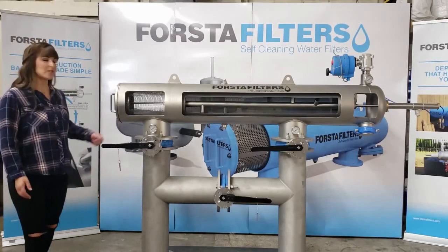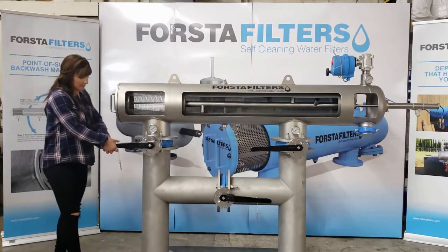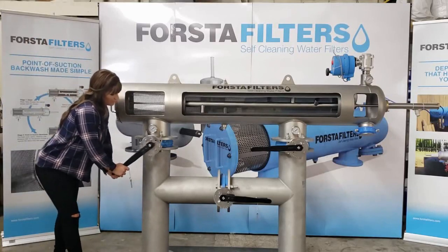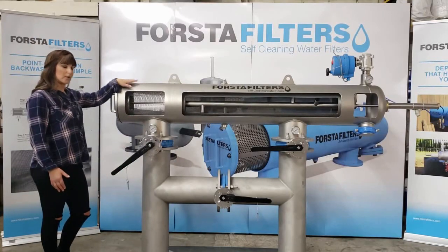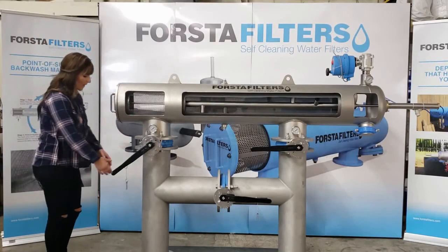To begin with, let's crack open the inlet of the filter. With the system pressurized and your filter housing filled with water, we'll open the inlet valve all the way.